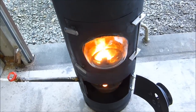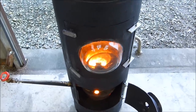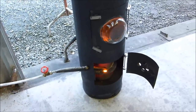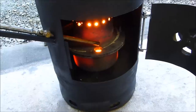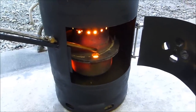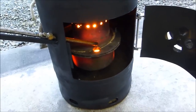As you can see, all the flame is happening in the burn chamber, and that's where you'll get your cleanest burn. If I up the fuel, the flow rate increases.